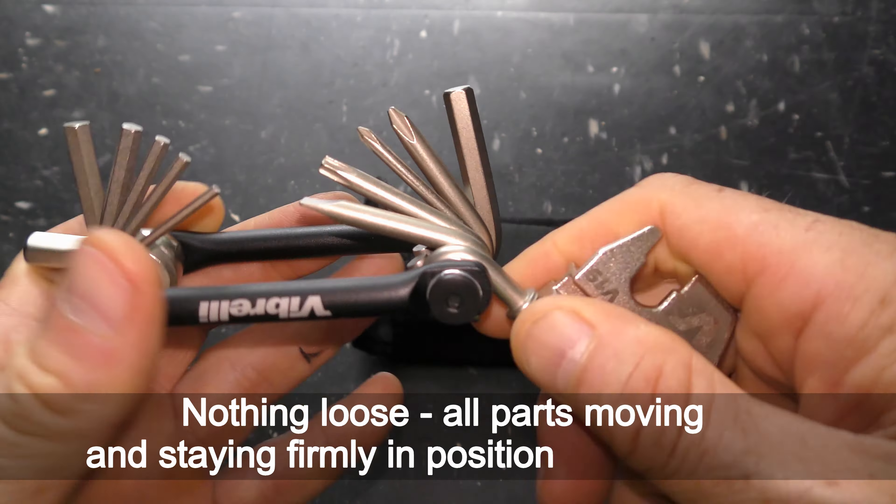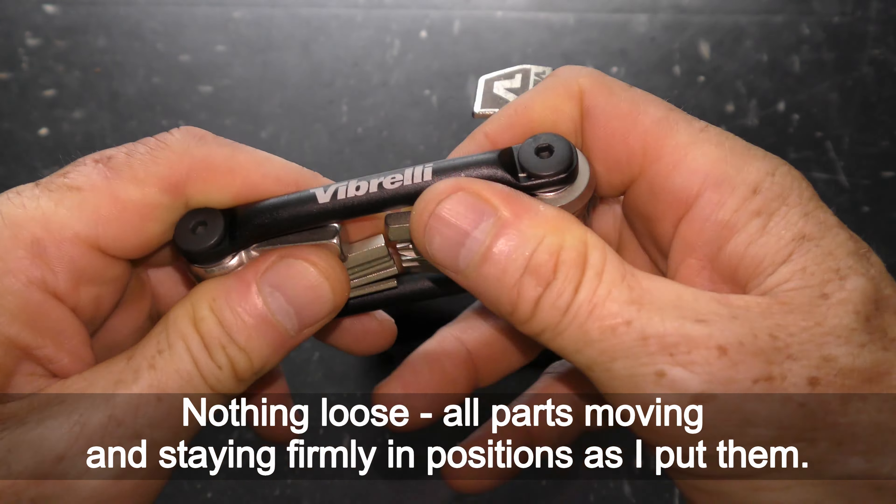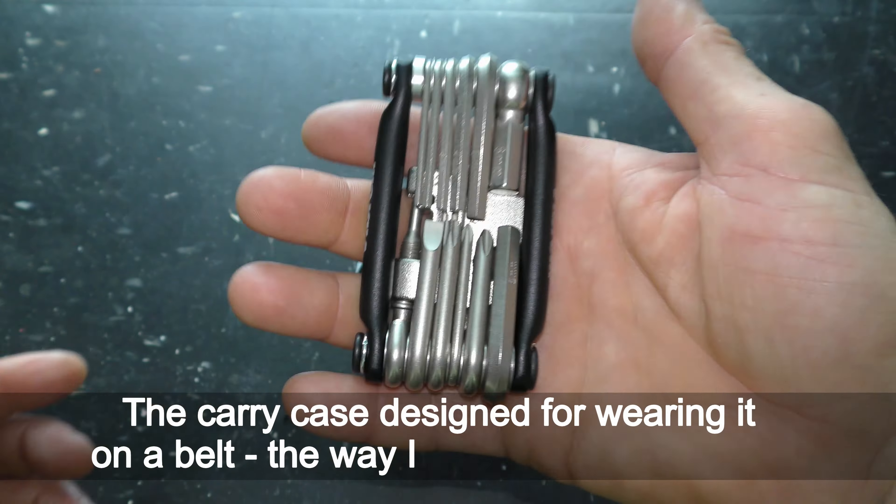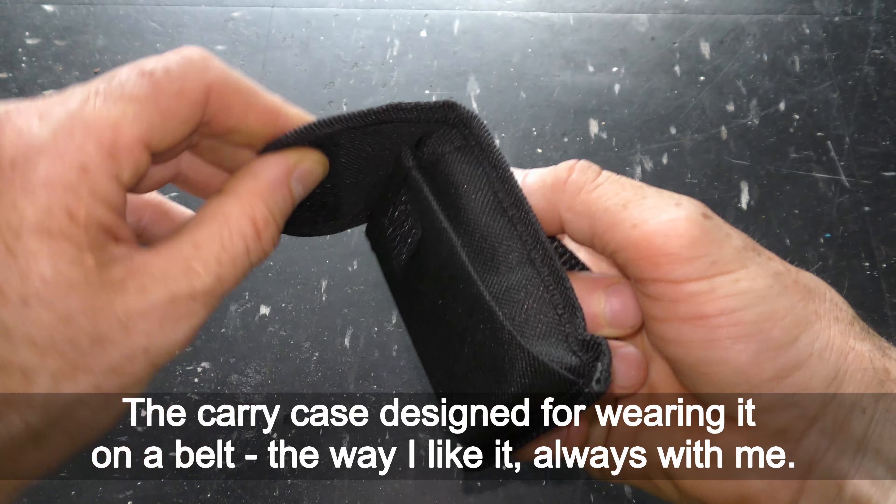Nothing is loose — all parts move and stay firmly in position as I put them. The carry case is designed for wearing on a belt, which is the way I like it: always with me.